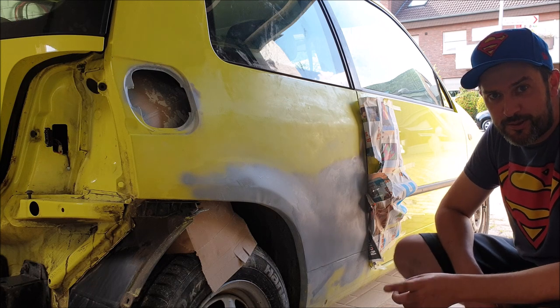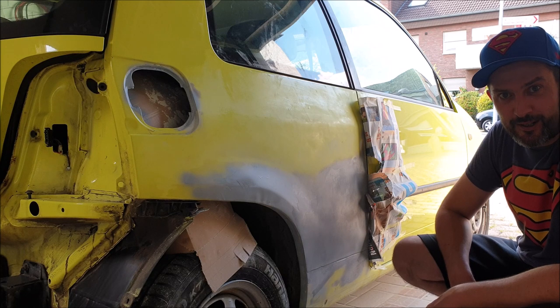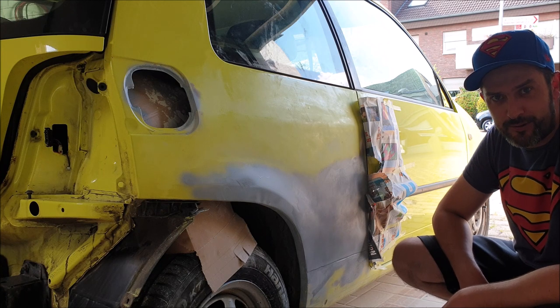Remember, grinding is the most important thing when you want to paint or treat something on the car. Because when the grinding is bad, the whole paint job will look bad later.